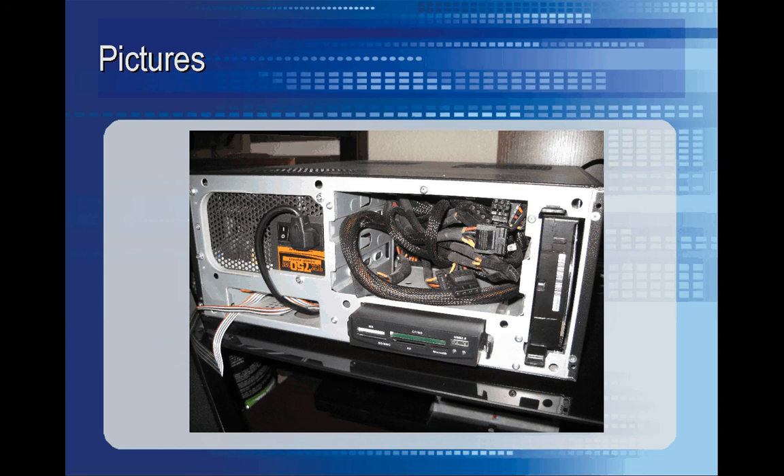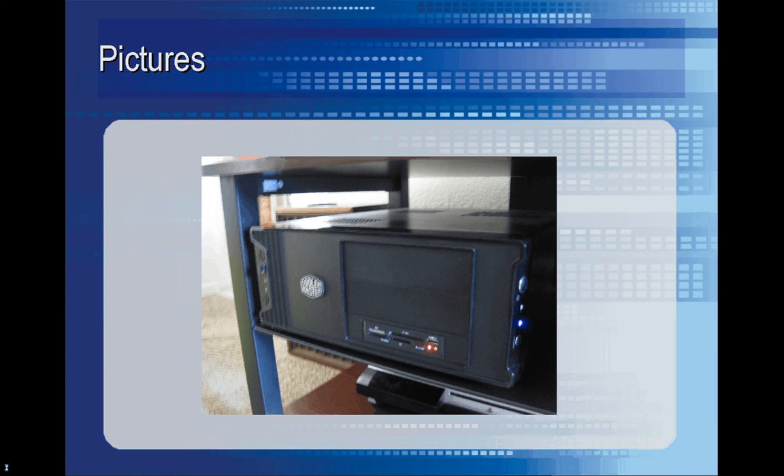This is the front of the case with the front panel cover taken off. And here is the case all put together and powered on — it actually turned on, which was great. I was worried there for a minute.